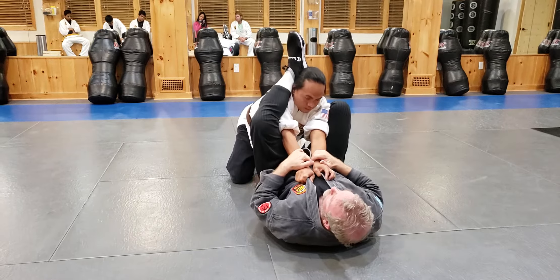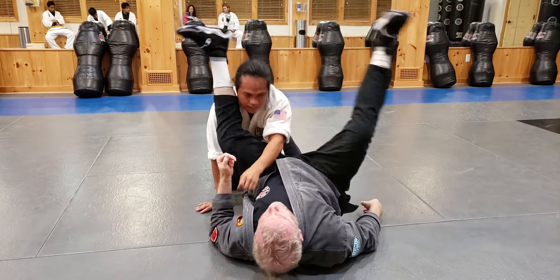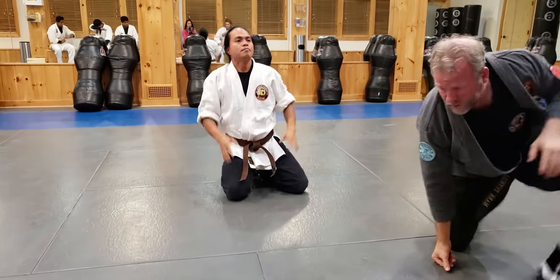He pulls one arm out, now I go armbar this way. Pulls the other arm out, same thing — you can still move him over. We have one in, one out in here. I shrimp, he doesn't move, I trap, I come in. If I feel him pull an arm out, I'll move it over and come this way and get the other bar. Let's play with it.